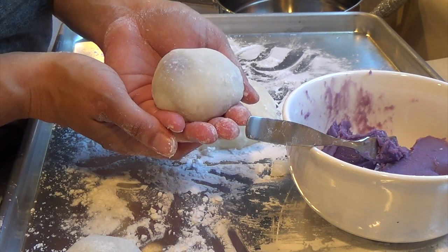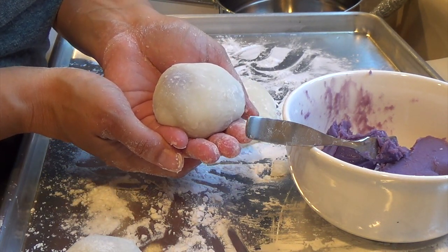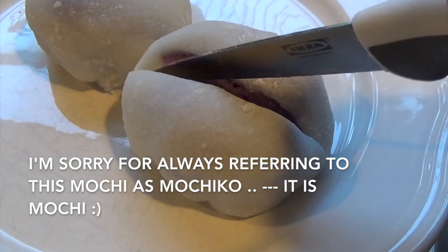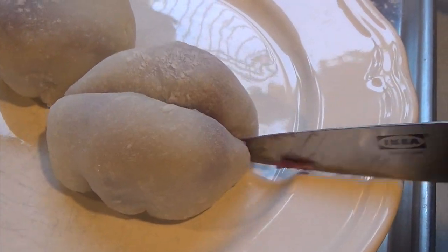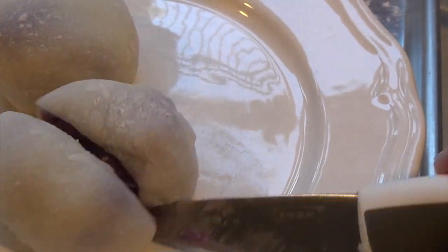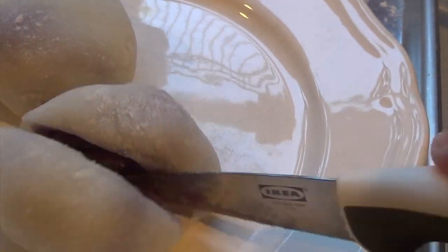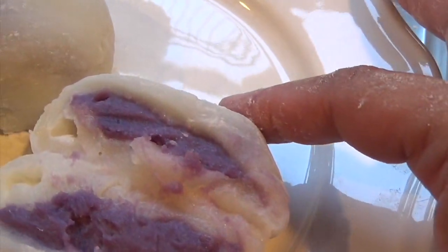Okay friends, thank you for stopping by. I hope you guys enjoyed this ube mochiko recipe. Here is my mochiko — I'm going to go ahead and slice it in half so you guys can see what it looks like. Like I said, you can use any filling you want. My kids love it with chocolate pieces on the inside. Strawberry and chocolate would be so nice. Look at that color.